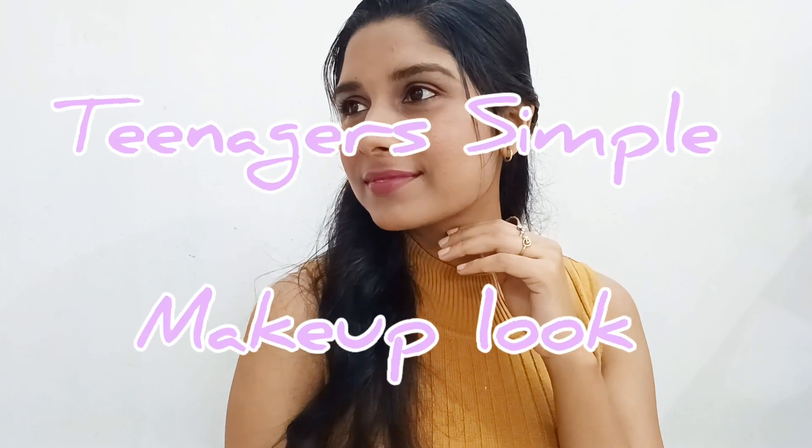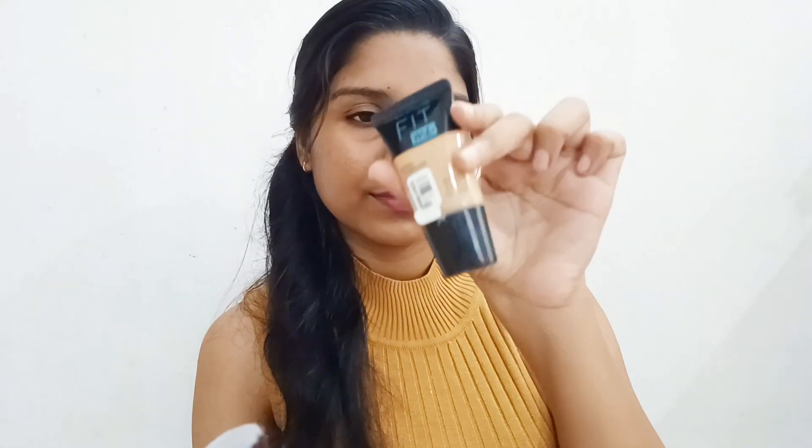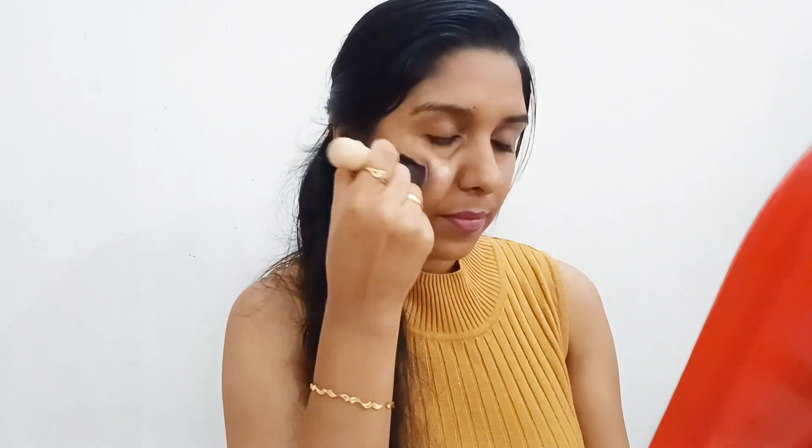Hello guys! Welcome to my YouTube channel. In this video, I am going to show you, for teenagers, we have a glamour makeup. We have a wedding party. We have a party — for this party, we have a very minimal makeup.